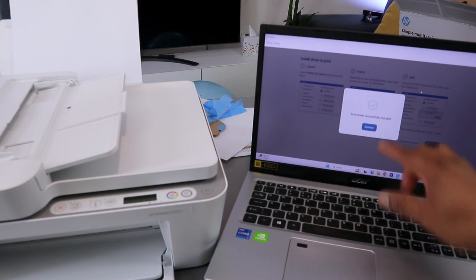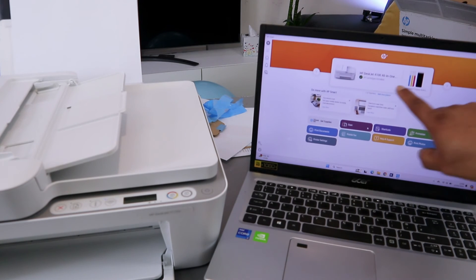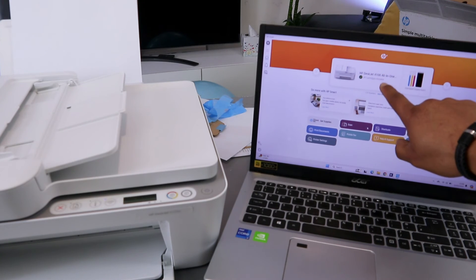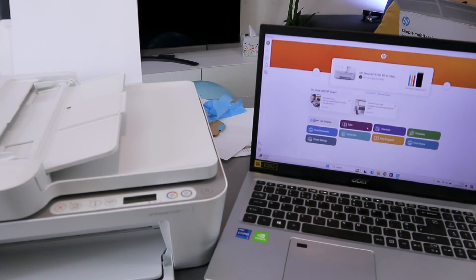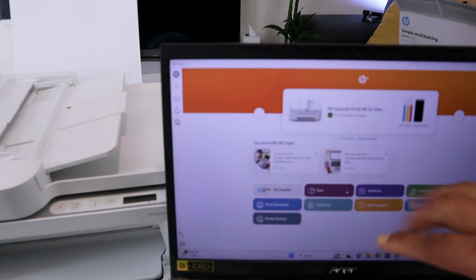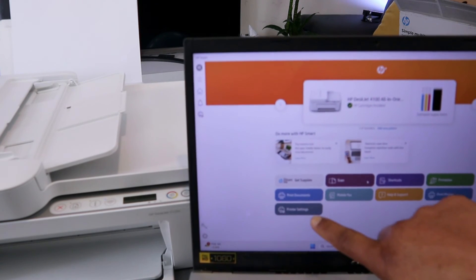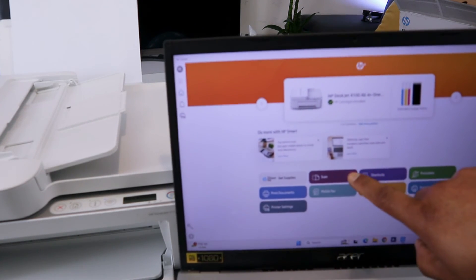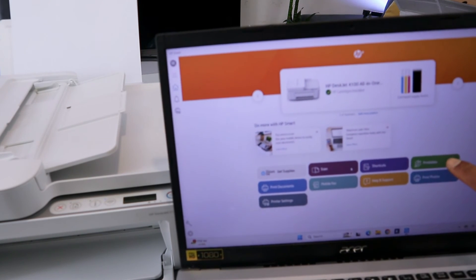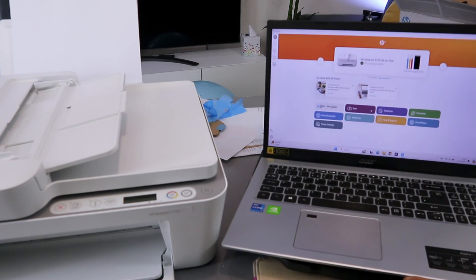The printer HP DeskJet 4100 series is now shown in the app along with the ink level. From the HP Smart app on your computer you can print documents, go to printer settings, scan documents, use mobile fax, shortcuts, print photos, and access help and support.